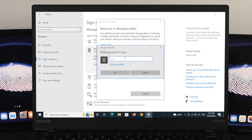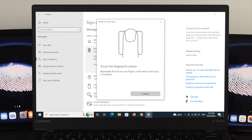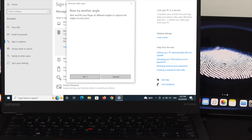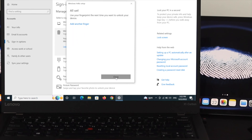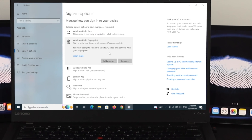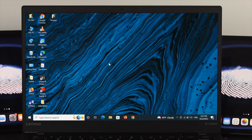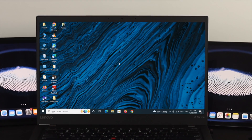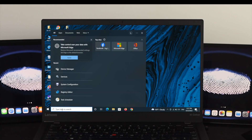Click Remove to delete your current fingerprint enrollment. Once it has been removed, set up your fingerprint again by clicking Get Started, then click OK and scan your finger. Click Next, try another angle if prompted, and once it is done, close the window. You can see the new fingerprint has been set up. Check if it is now working.